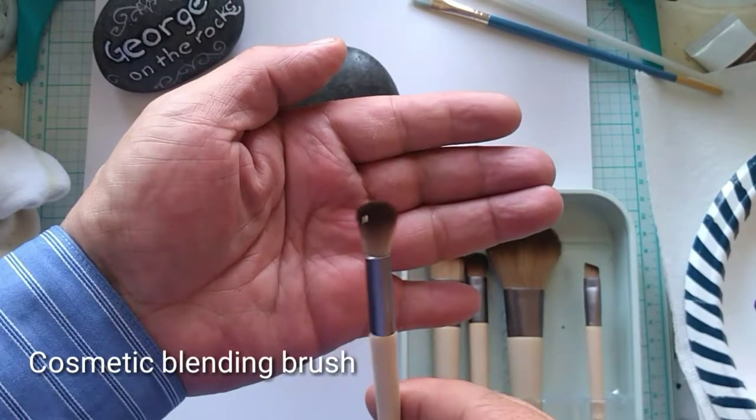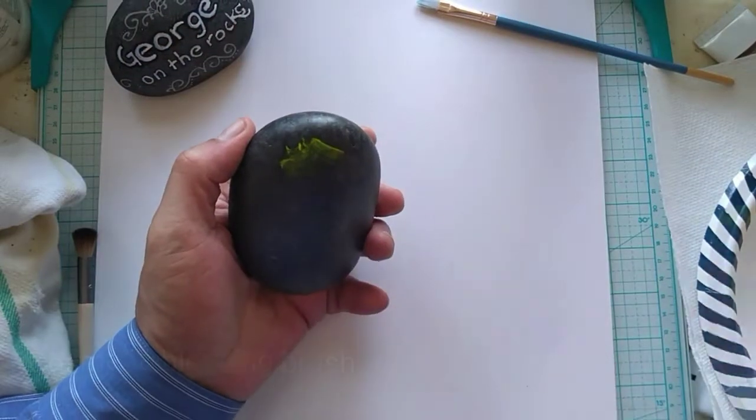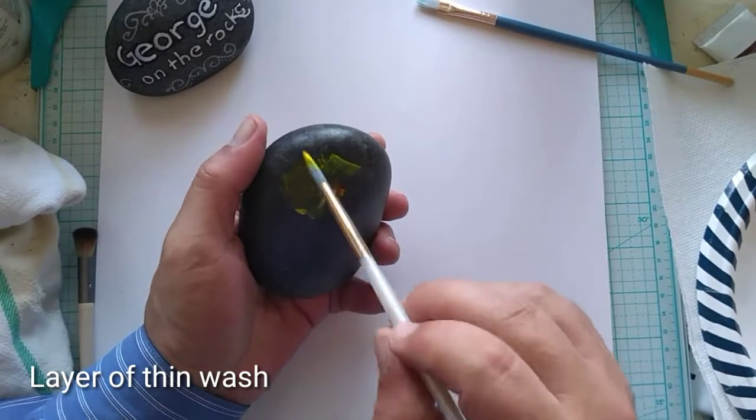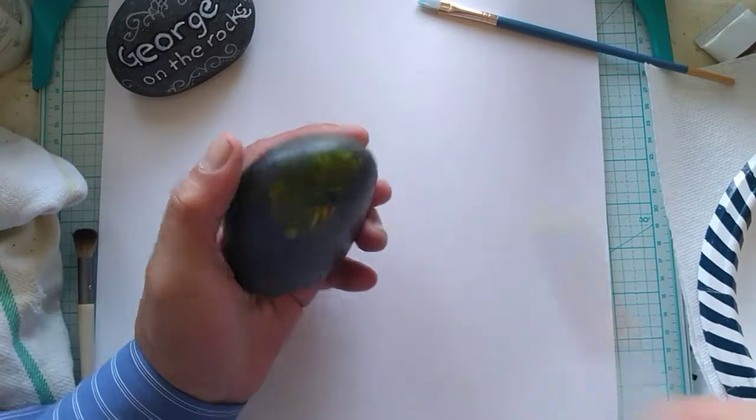This is a cosmetic blending brush. We'll use it later on to blend the paints. The stone has already been prepared by applying a couple of layers of Liquitex matte medium.